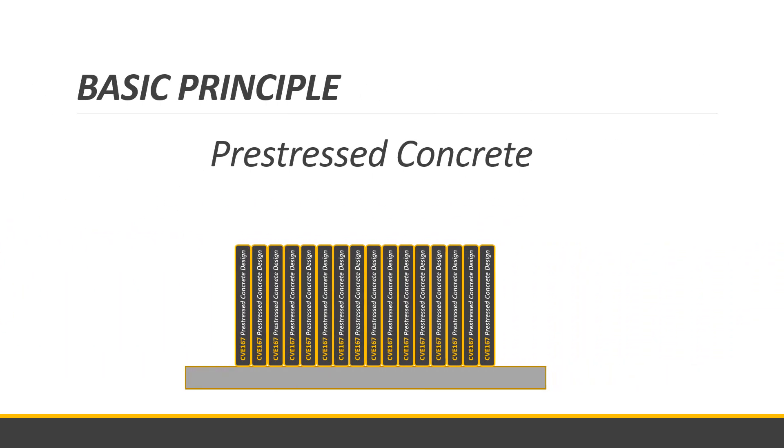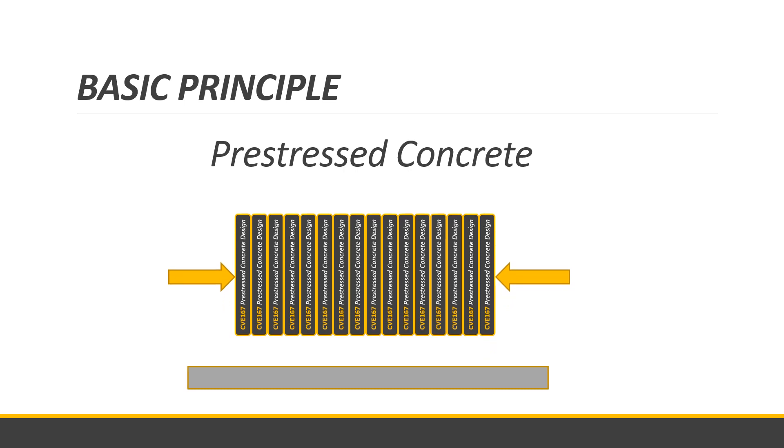In pre-stressed concrete, imagine a row of books: by squeezing them together tightly at both ends, you can lift the row without creating any deflection. Similarly, by inducing compressive stresses on both ends of the concrete member, you eliminate or reduce the possible tensile stresses. The stress diagram for a pre-stressed member shows compression only, so the main objective is to eliminate tensile stresses — meaning zero tensile stress — which also eliminates cracking at the bottom section of the pre-stressed concrete.